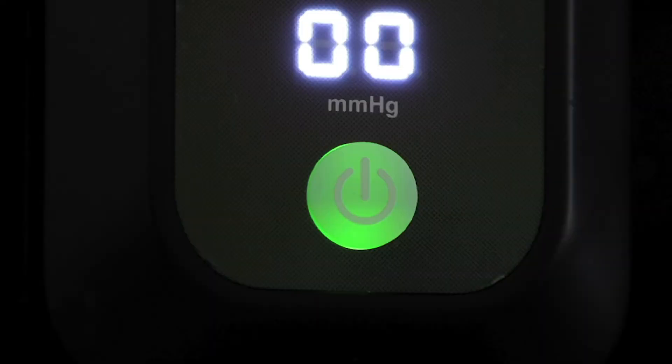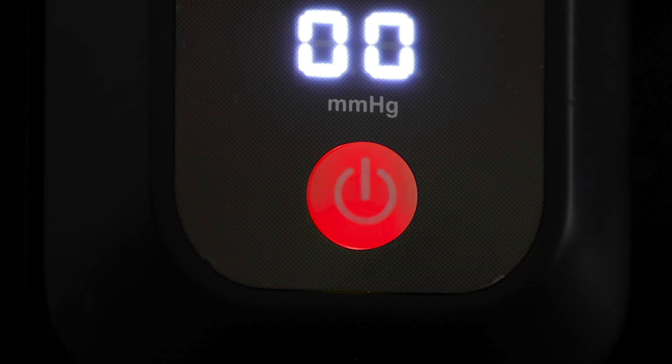When the light is green, the battery is fully charged. When the light is orange, the battery has approximately 50% remaining. When the light is red, the battery has less than 25% charge remaining.